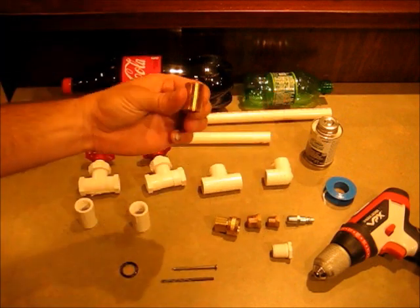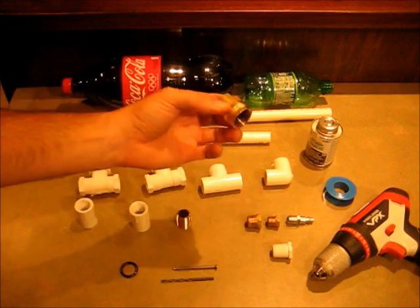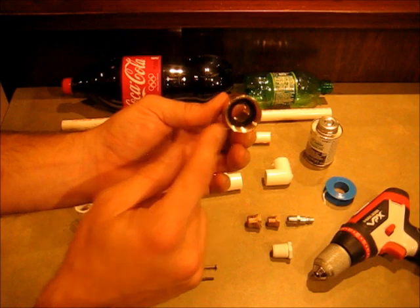A screw-in to screw-in male brass adapter, and a female screw-in to garden hose adapter.